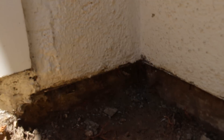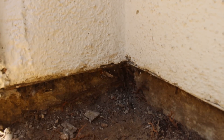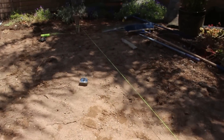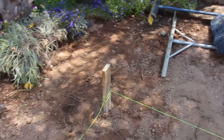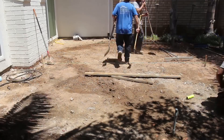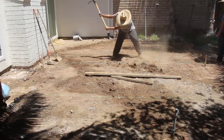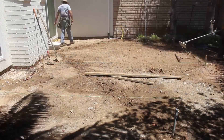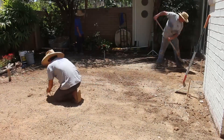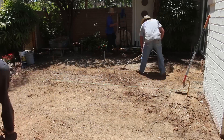The nice thing about the laser level is you can go around your whole perimeter, mark level lines, then measure down from those level lines to get your slope based on the grade you have. The concrete we removed really varied in depth — it was only about two and a half inches thick max up near the house. So we had to move a lot of dirt around to get the grade right so we get four inches of concrete in here.